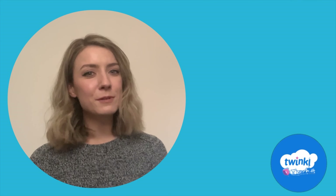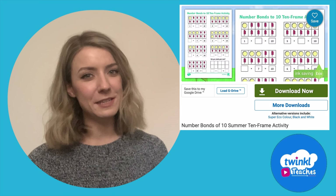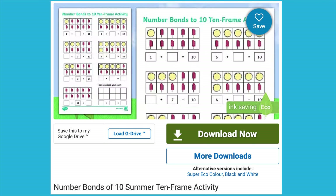Hi there, it's Caroline from Twinkle. Let's take a closer look at this Twinkle resource.